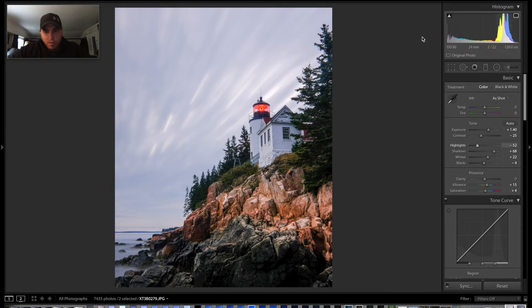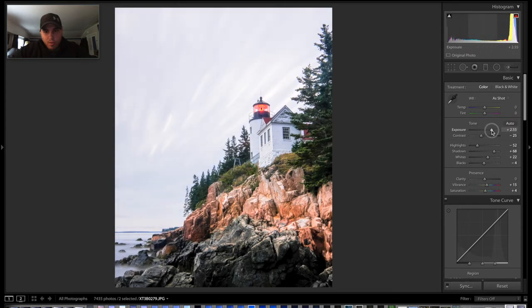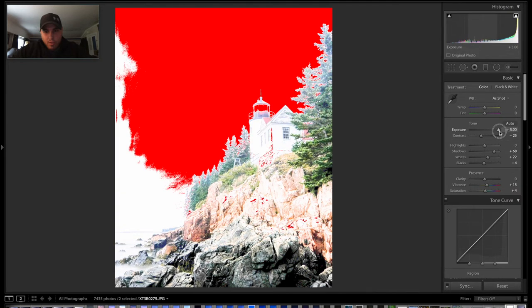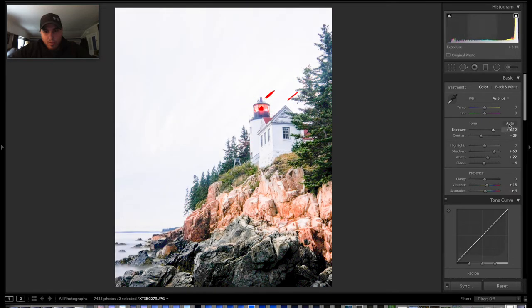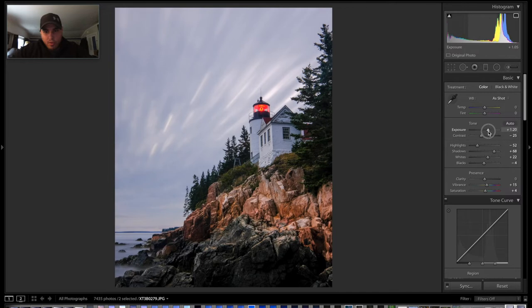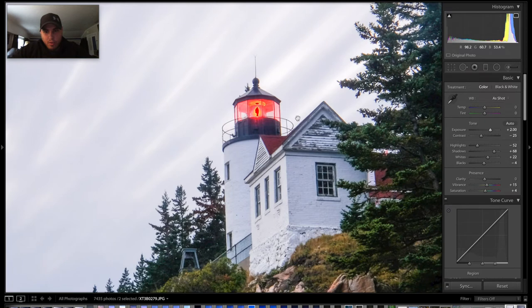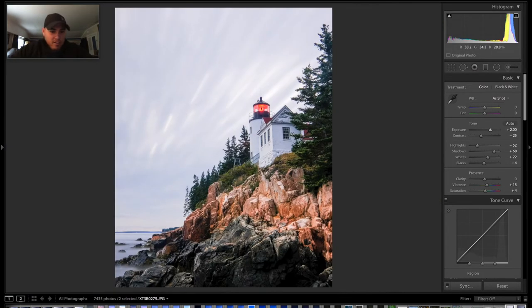Let me turn on the highlight alerts — this little arrow up here — so that if you go too bright, you'll see it alerting you that the highlights are there. If I were to bring the highlights up, eventually it'll tell you if you're blowing out and losing detail. I'll just slide the exposure up a little bit until I kind of like the look of it. As I do that, I lose detail in the sky — we'll take care of that in a few minutes. I'm only blowing out the light here, which I'm really not worried about; there's not much you can do to preserve that detail anyway.